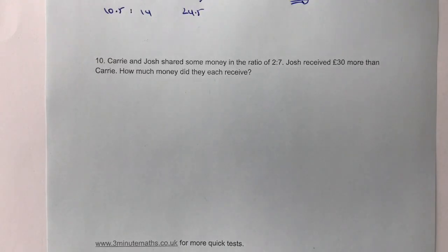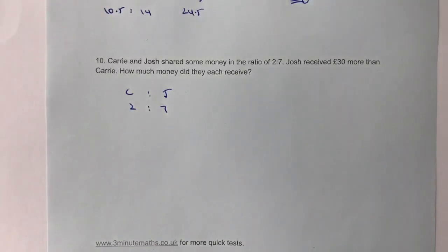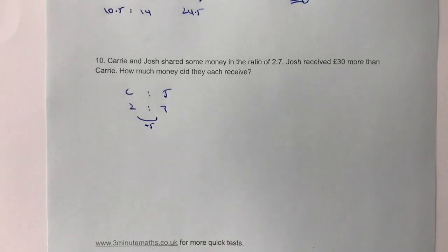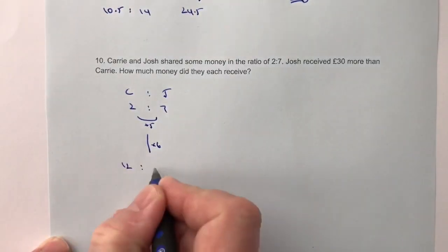Question number ten: Carrie and Josh share some money in the ratio of 2 to 7. Josh received £30 more than Carrie. In the base ratio, Josh received £5 more than Carrie did, but according to the question it's a £30 difference — so it's going to be multiplied by 6. I've got to multiply 7 by 6 and 2 by 6, giving me 12 to 42.